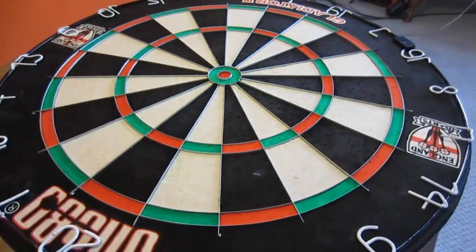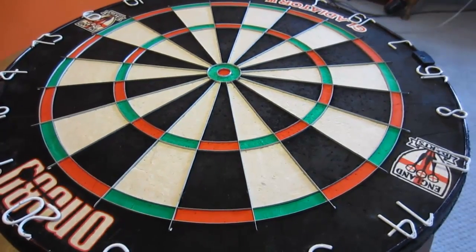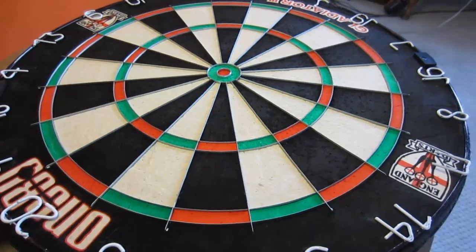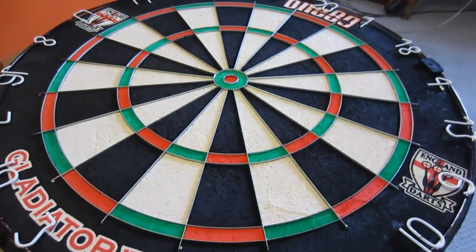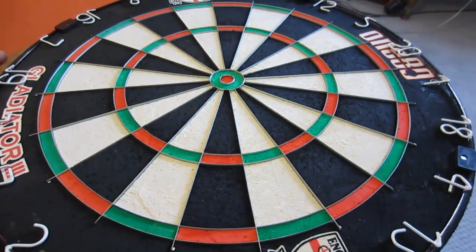I can't recommend these boards enough. I've owned a lot of dartboards in my life and this is heads and shoulders above anything else — way better than a Winmau Blade 4 or the Dual Core, and of course the Unicorn boards we see on TV. We know what those look like after someone plays a best of 11.